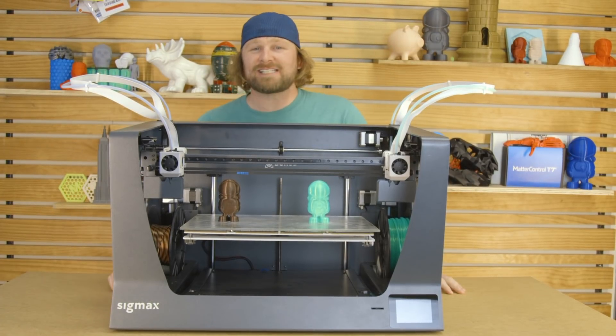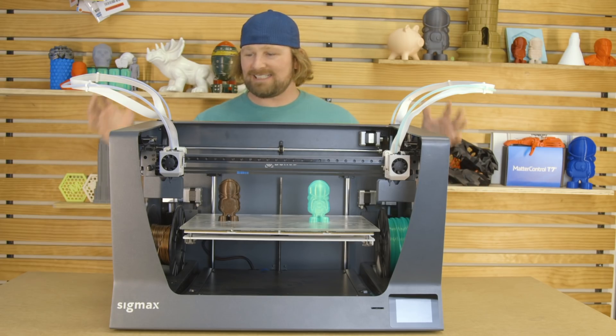Hey, I'm Dave, and this is the newest addition to the BCN line of 3D printers — the Sigmax — and it is a beast.